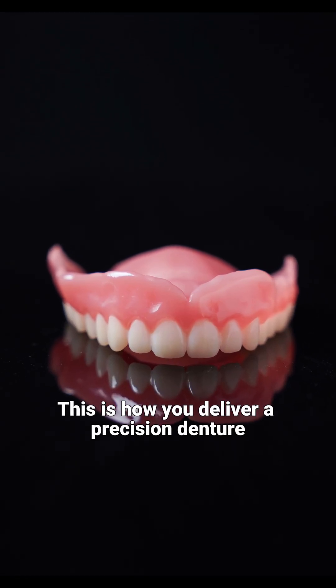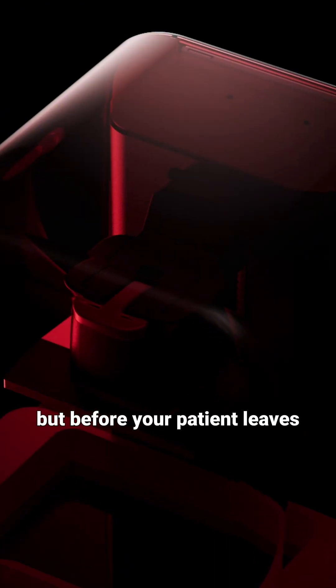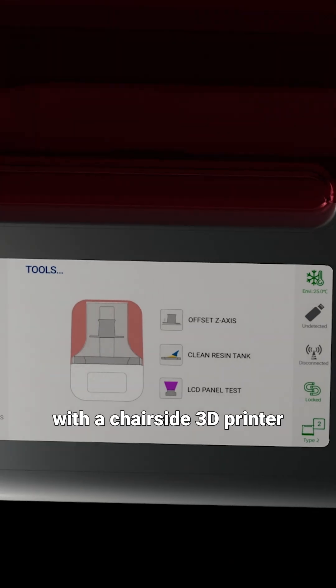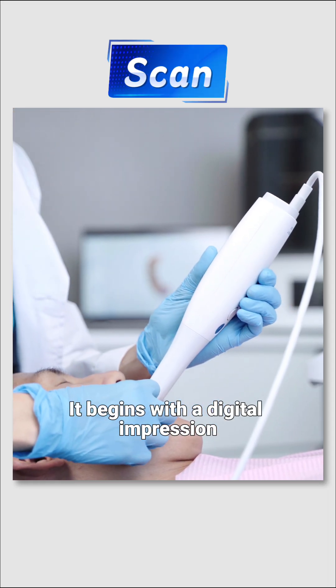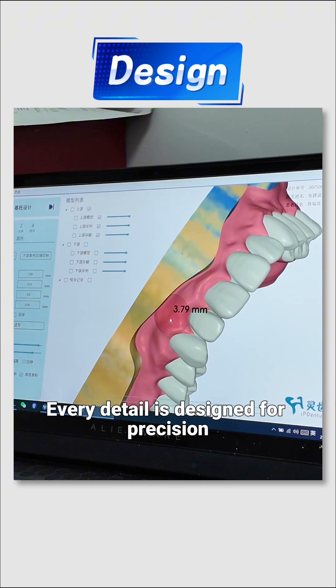This is how you deliver a precision denture — not in weeks, but before your patient leaves, with a chair-side 3D printer. Step 1: Scan and Design. It begins with a digital impression. Every detail is designed for precision.